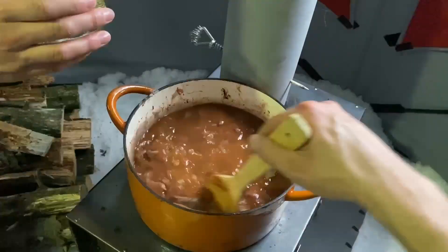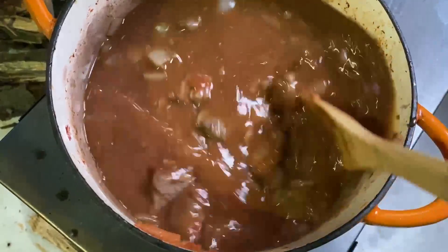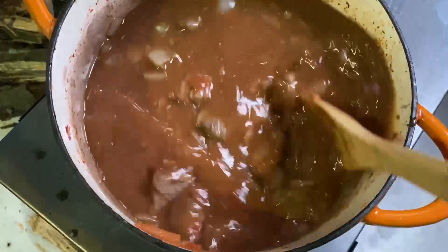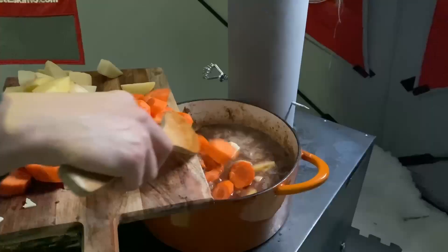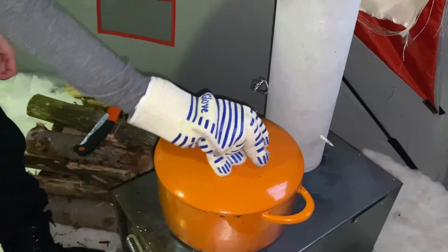For the spice mix, we have salt, pepper, thyme, and sugar. It smells so good in here. And we've finally got it to a boil — it smells really good. Now we have to wait three hours.